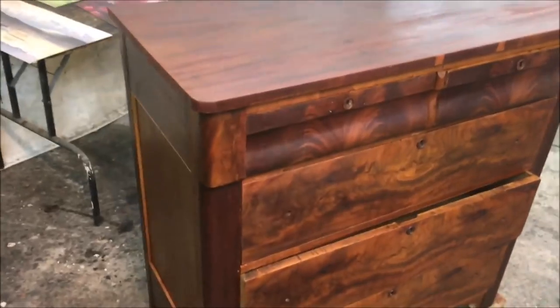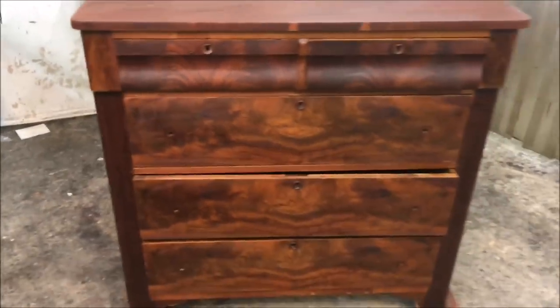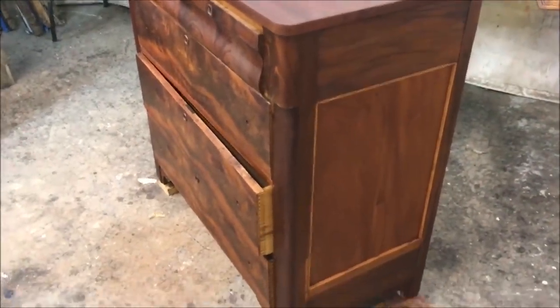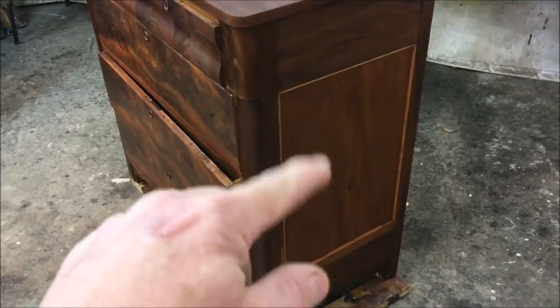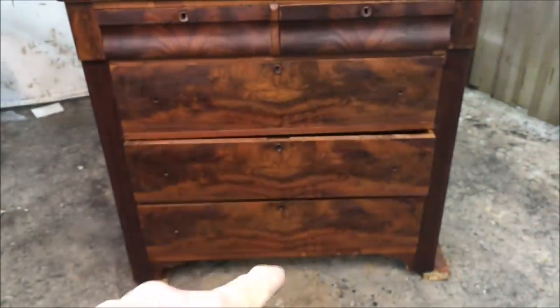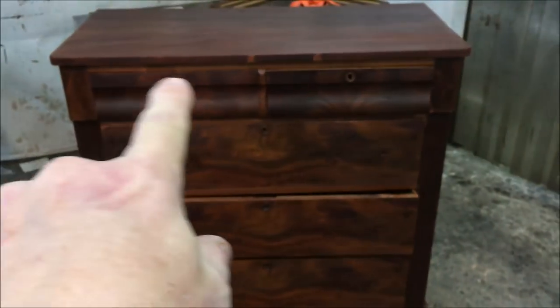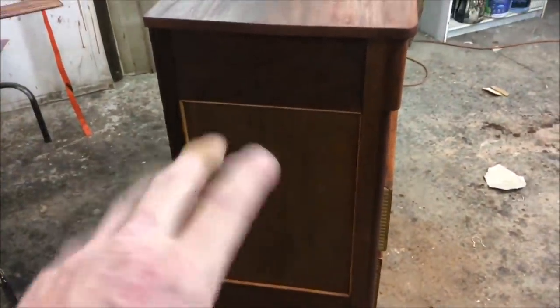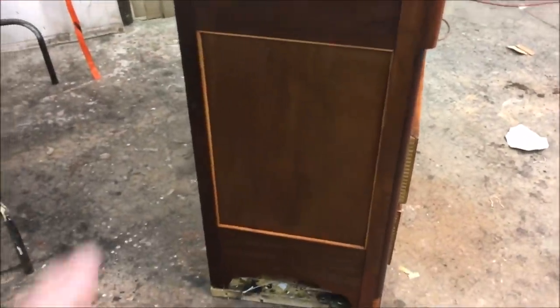We're down in the finishing room now. I've got all the drawers back in and put two coats of shellac on. I wanted to get a look at the whole chest and see what kind of color matching I need to do. There are quite a few different colors going on — the new panel on this side, the columns on the edge are quite dark, the rails are quite light, and of course all the little patches to touch up. The panel on the left side has a greenish cast to it, and I've got to touch up the moldings. So I'm going to start doing the touch-ups.